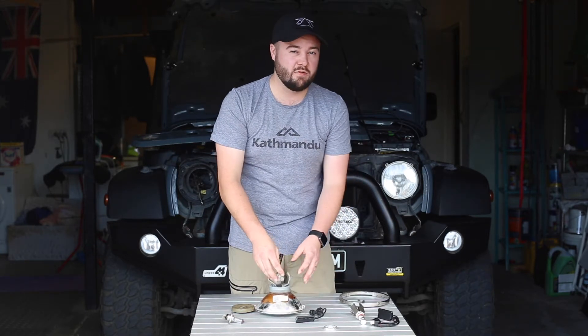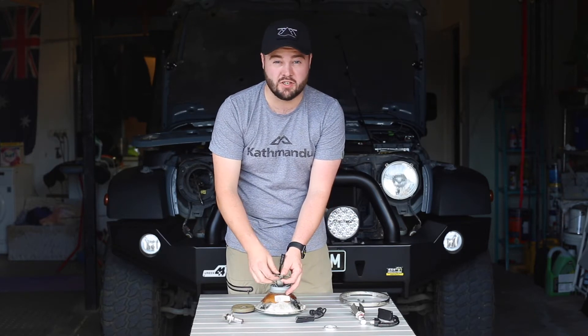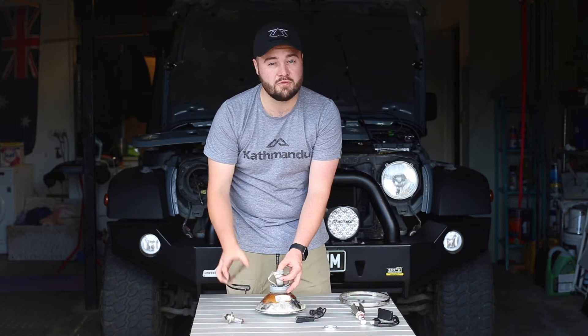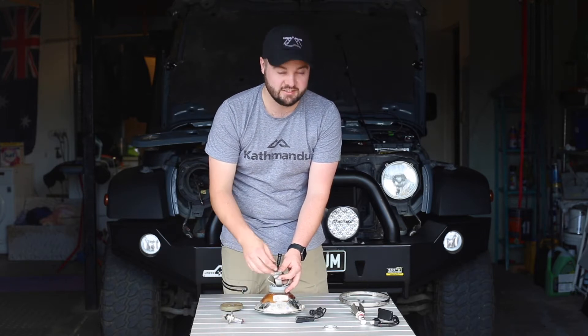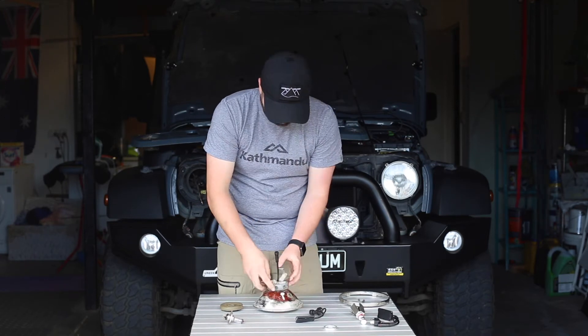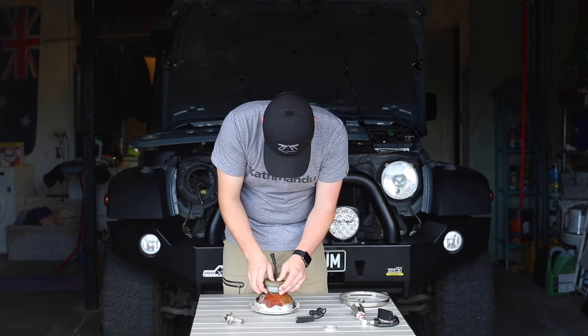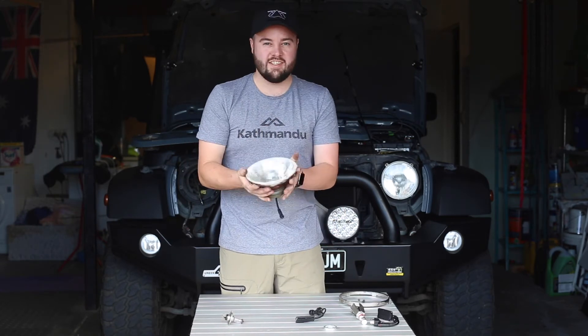These tabs hanging off are part of the heat sink. This LED technology does generate a little bit of heat like most electronics. We're going to tuck it away so it will fit nicely behind our factory dust cover — just like so.